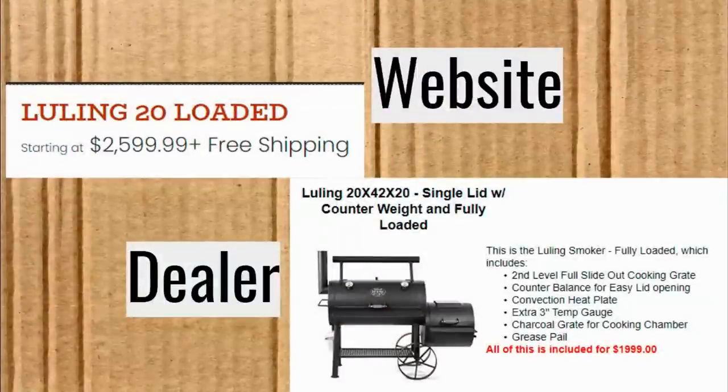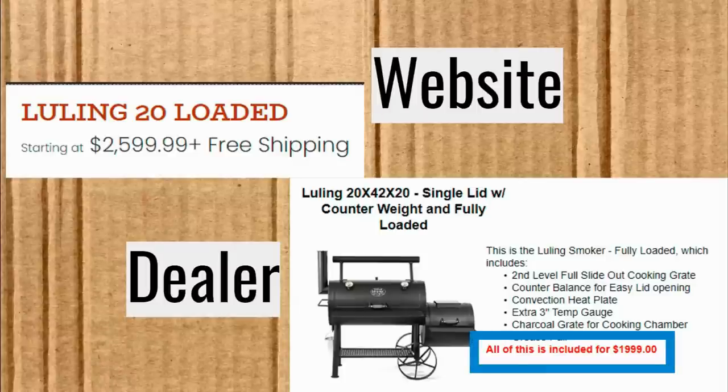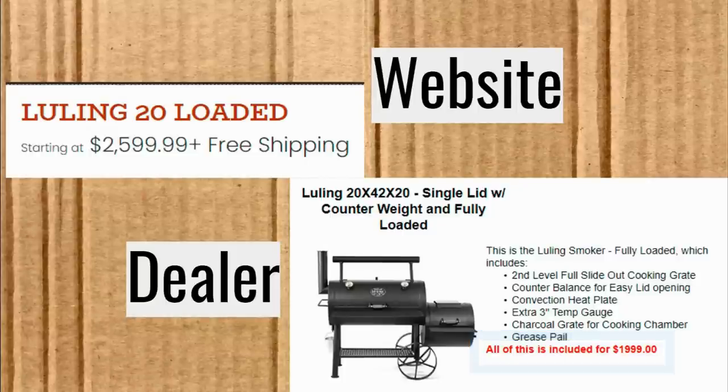Just to give you an idea of the difference: the Luling 20 on the Texas Original Barbecue Pits website is almost $2,600, while the dealer price shown is just $1,999. That's a difference of $600. They say free shipping on the website, but the shipping is built into the price they're giving you — just know that.